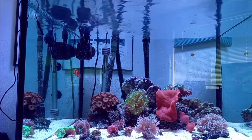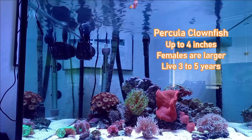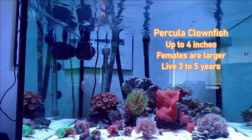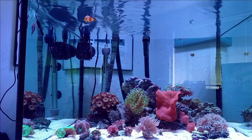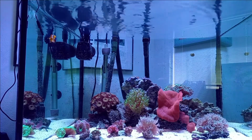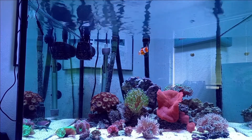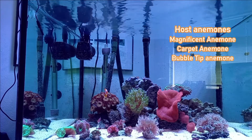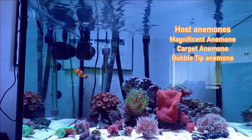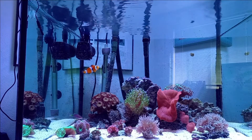There are other ways to tell them apart, but to go over some general information: they get around four inches, with females being a little bit bigger. They swim in a distinctive way, rowing their pectoral fins rather than flapping them. They live about three to five years in captivity and about six to ten years in the wild. In the wild they host in the magnificent anemone and a couple of carpet anemones.